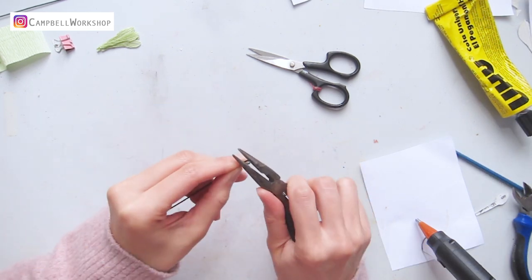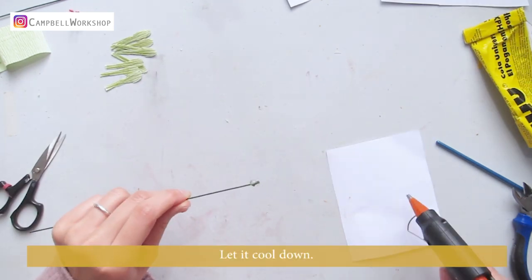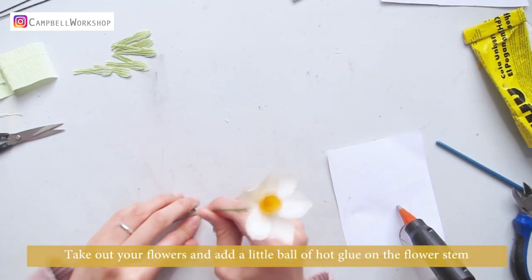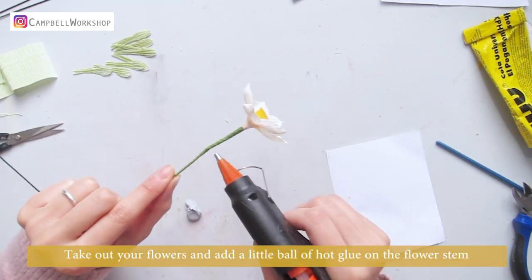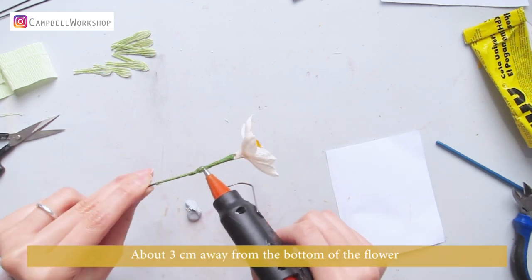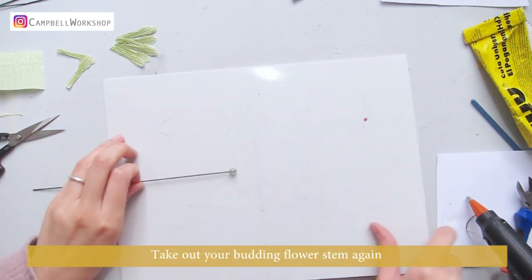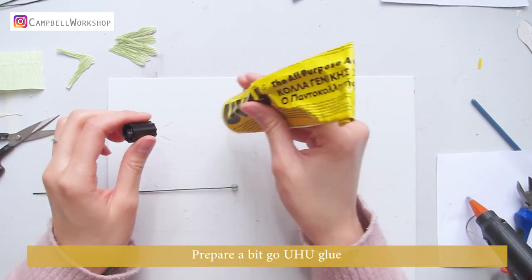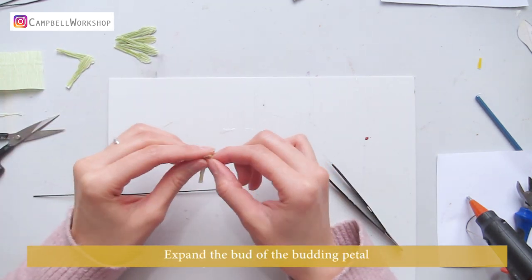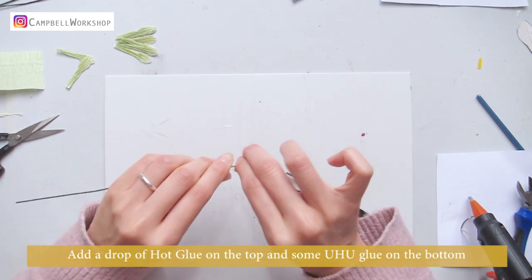Take out an 18 gauge wire cut to 15 centimeters, make a loop on the top, and add a ball of hot glue on top. Let it cool down. While waiting, take out your flower and add a little hot glue ball on the flower stem about three centimeters from the bottom. Prepare a bit of Yuho glue, expand the bud petal, add a drop of hot glue on top and some Yuho glue on the bottom.